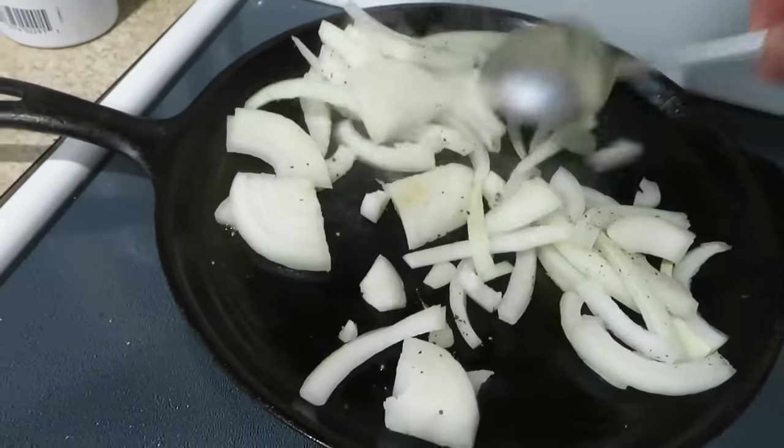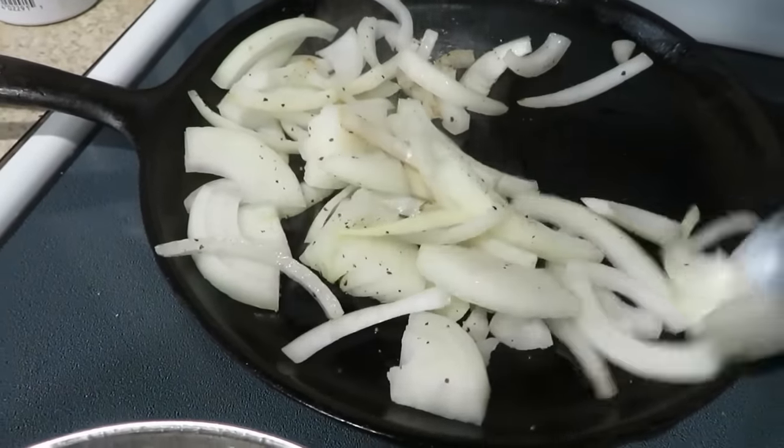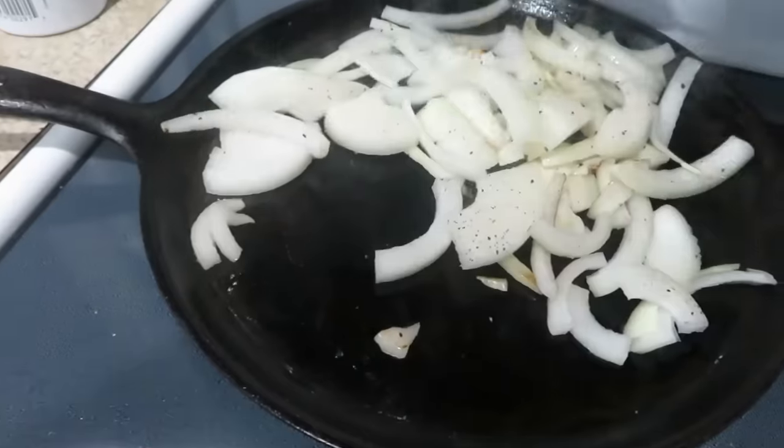Hey guys, so today we're going to make air fried chicken. Air fried chicken is just endless — it's easy to make, less oil, and the air fryer does everything. Thank you Ramjoy for sending us this air fryer — we've been using it a lot. We're also making fried potatoes — it's not deep fried but here in America it's called fried potatoes. We'll slice the onions thinly; this is my husband's favorite so I always make it.